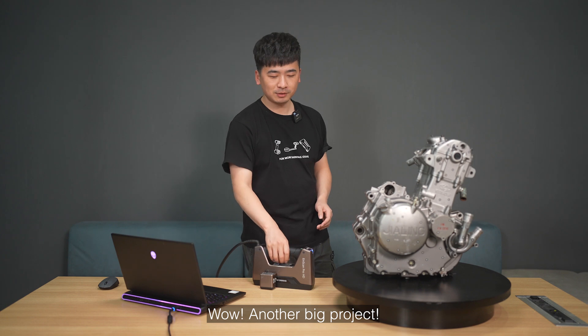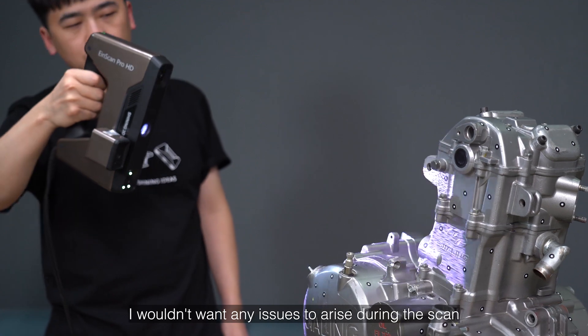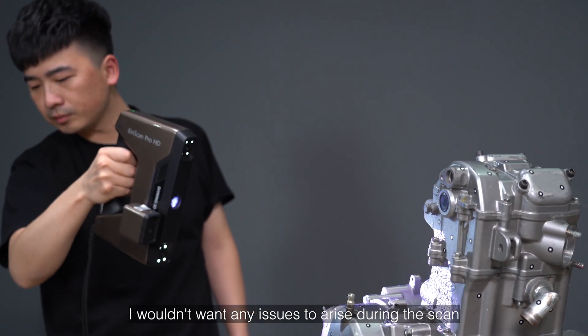Another big project. Scan with ease and confidence. I need to take it slowly — I wouldn't want any issues to arise during the scan.